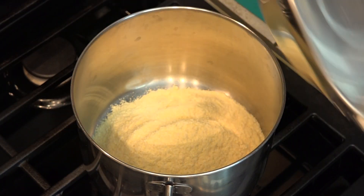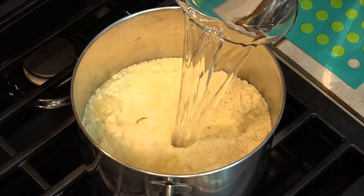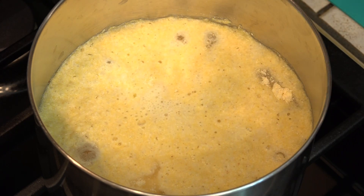Like all hot cereals, we can ensure a super smooth and creamy product by adding the cereal to the cold water along with the salt and heating it all together. This prevents lumps from forming.